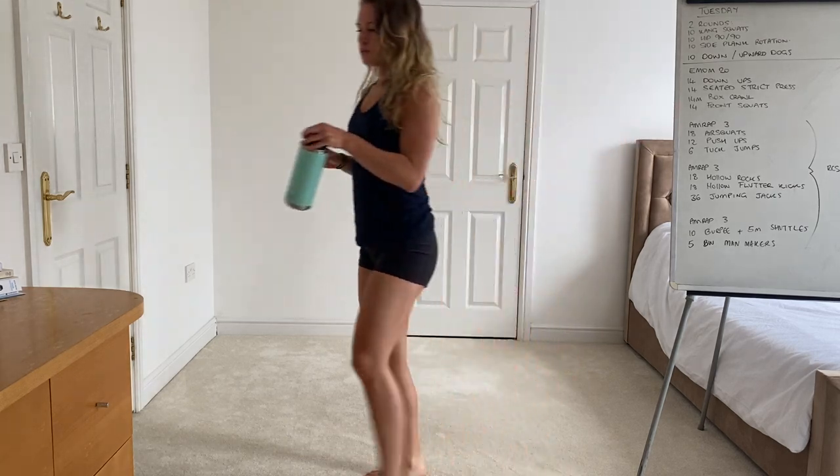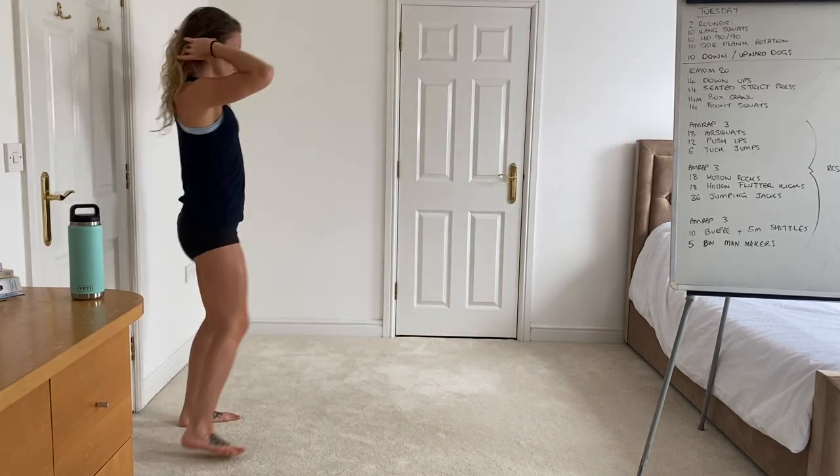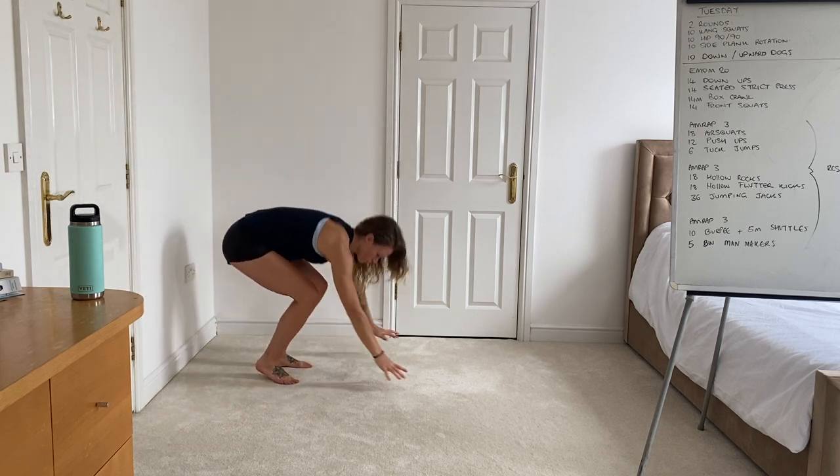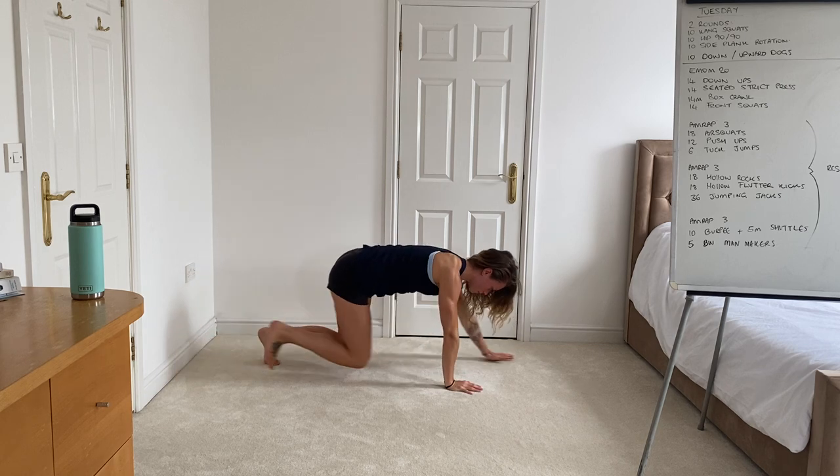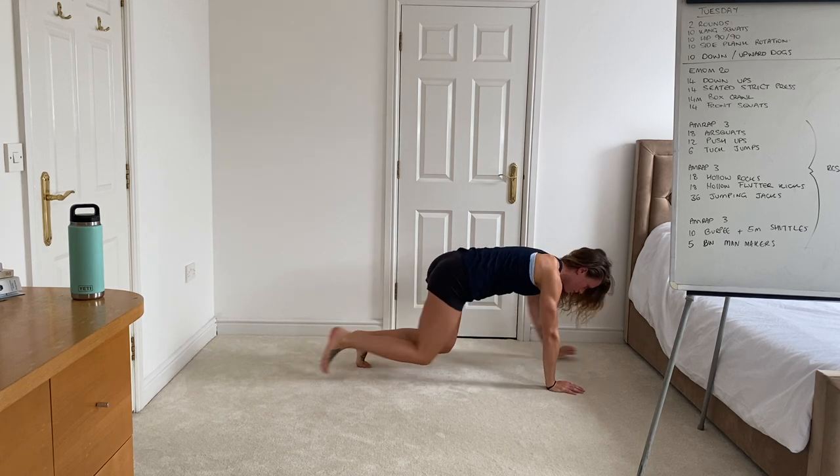Once you've done that we're moving on to the box crawl. Come down onto the ground, shins parallel to the floor, moving opposite arm opposite leg, keeping the back in that nice flat tabletop position.